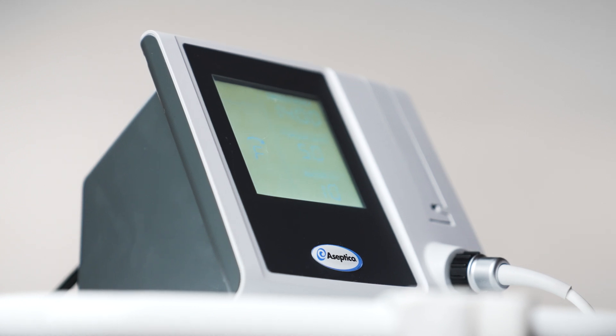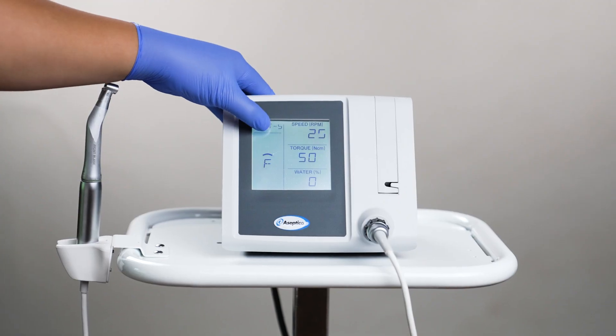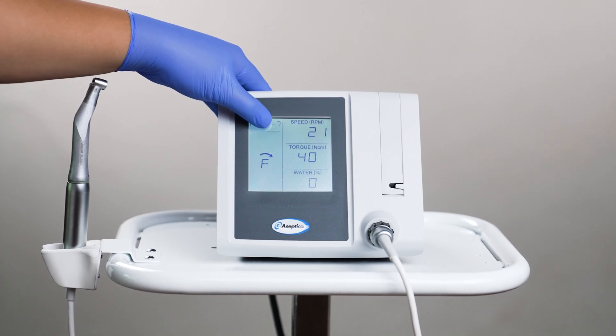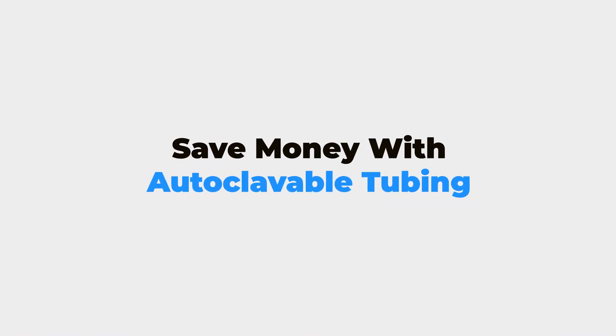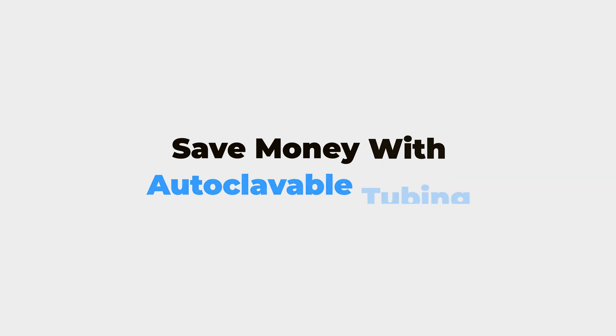The AEU 1070's compact footprint and water-resistant chassis design takes up little countertop space and makes it easy to disinfect. The Asseptico 1070 has eight programmable presets for customization around preferred techniques. The system also includes autoclavable irrigation tubing that saves you money compared to single-use disposable tubing.